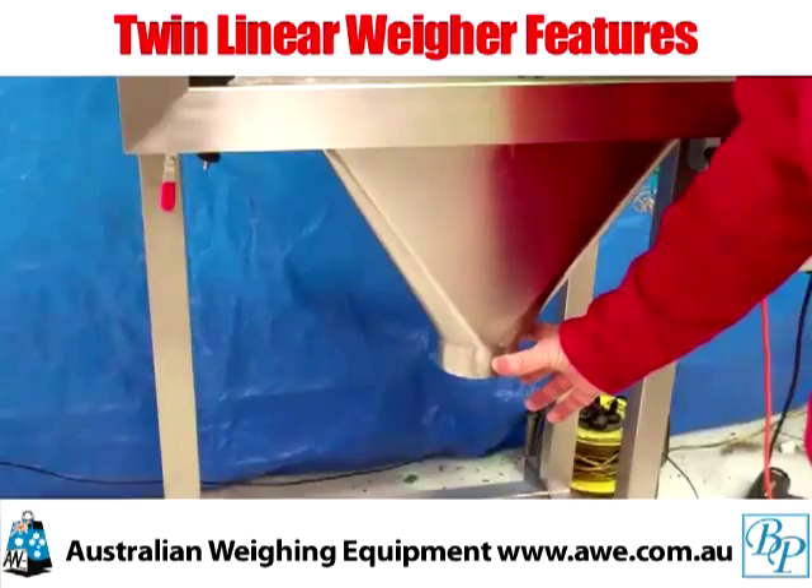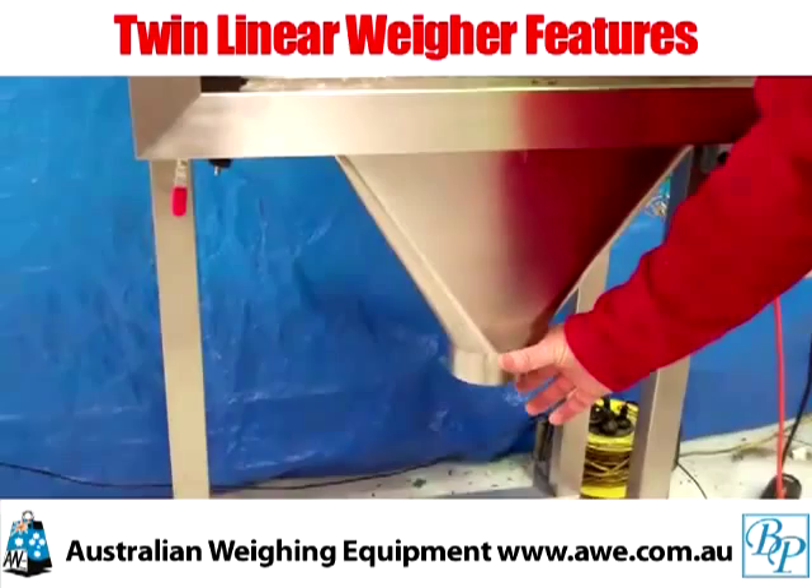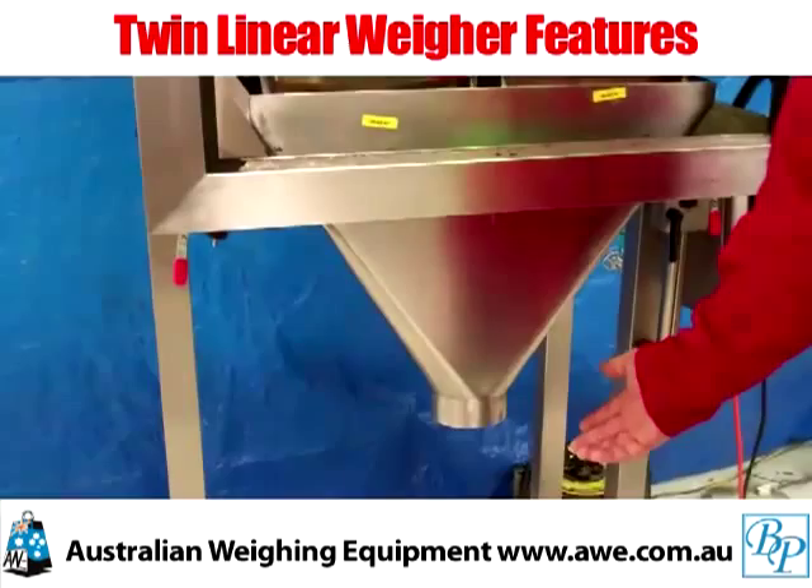The discharge goes into this funnel, and below here you would have some kind of adaption to suit your process. In some cases there's a horizontal sealer or other mechanism, a form-fill-seal machine, to package the product.